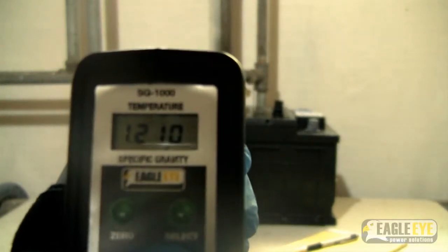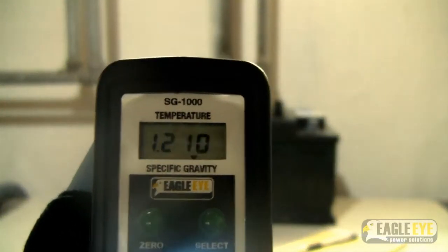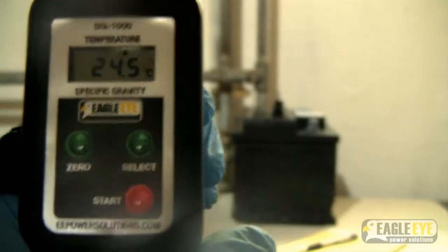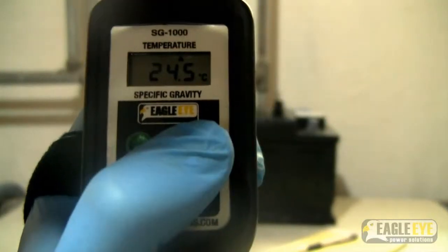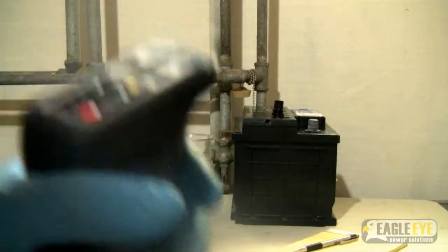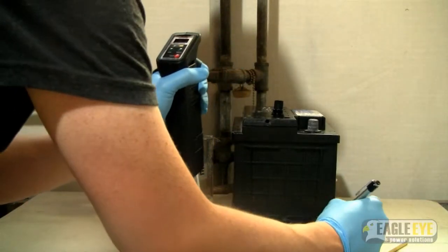The unit reads 1.210 specific gravity. You can check the temperature of the unit by hitting the select button. The unit reads 24.5 degrees Celsius. You can switch back and forth between these two readings by pressing the select button. Since the unit does not store results, it is recommended that you take a pen and record your results on a sheet of paper.